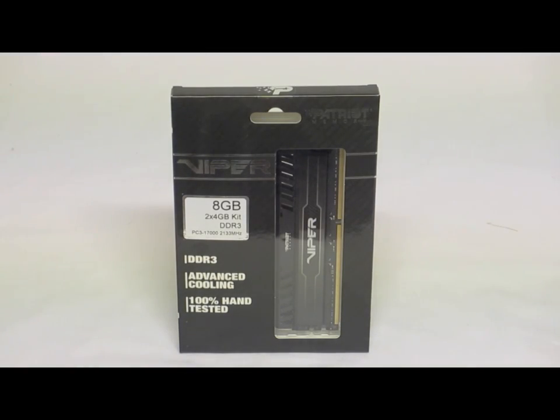Hey, hi-techlegion.com — this is Skate and Eric here today to show you one of the latest releases from Patriot Memory. This is their new Viper memory; it is an 8 gigabyte kit, a dual channel kit.